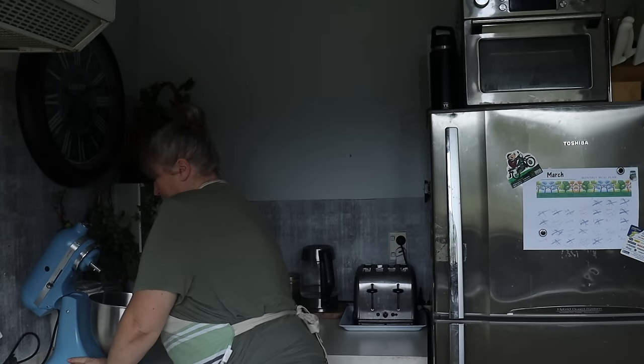So the first thing I'm going to do is make up one batch of the dough, and with that we're going to make some frozen pizzas and the calzones. I've made this pizza so many times that I can make it without the recipe now.